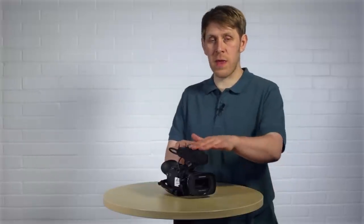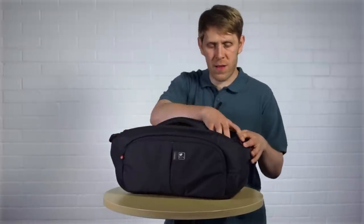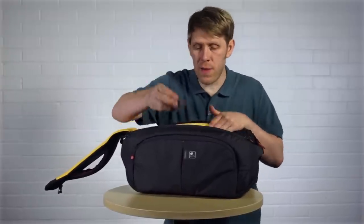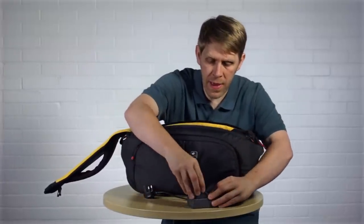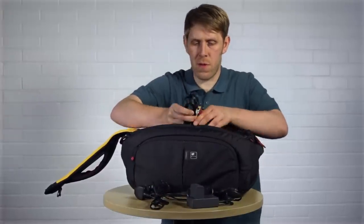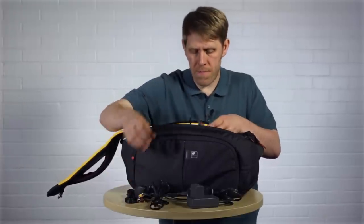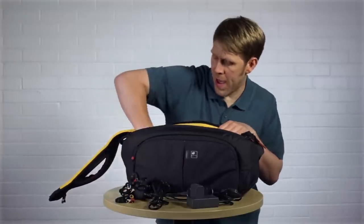Obviously you get the camera with the onboard microphone. You get several accessories in the bag: the battery and the battery charging unit, the mains power adapter which plugs into the camera and into the mains so you can run the camera off mains power, several cables to connect to monitors — this is a composite cable that connects to an SD monitor — and you also get an SD card which comes as standard.